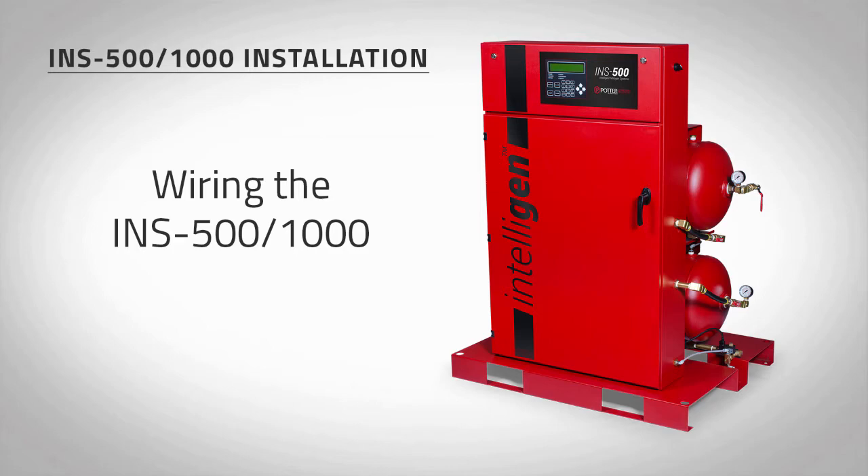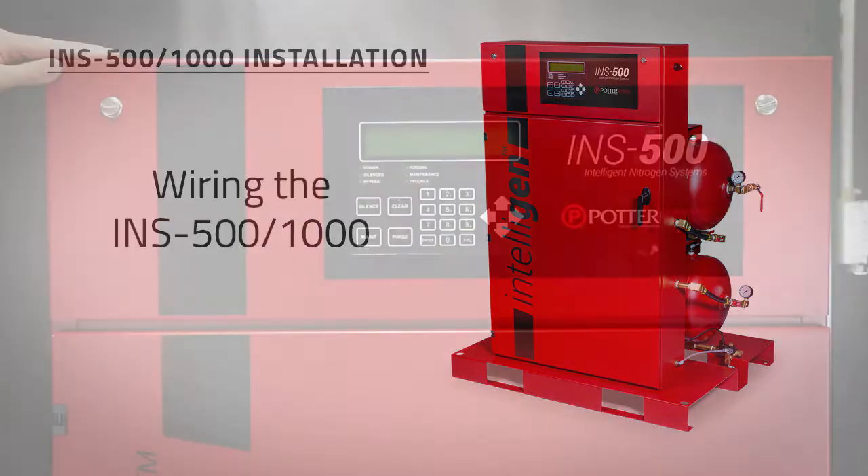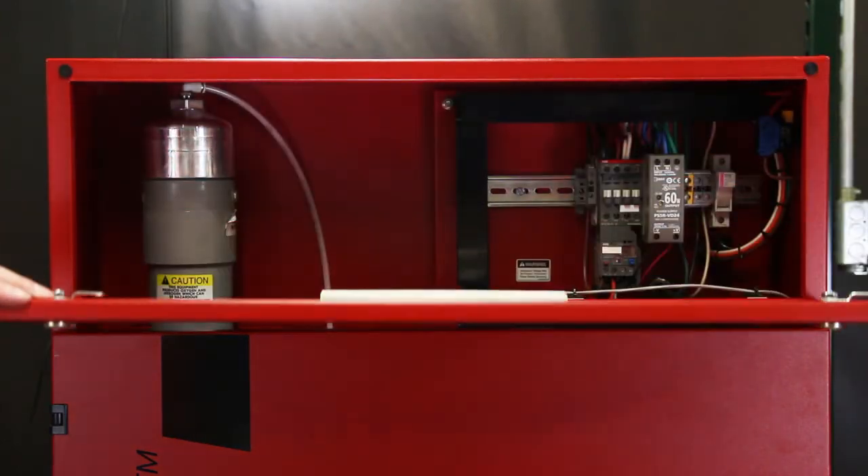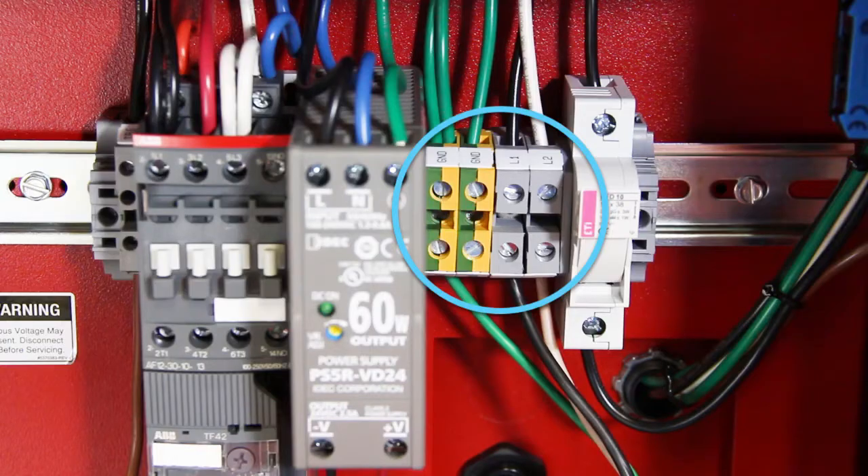To wire power to the INS-500 or INS-1000, open the front panel at the top of the nitrogen cabinet to access the wiring terminal blocks. Use the half-inch or three-quarter-inch knockouts on the back of the cabinet for electrical conduit. For wiring instructions, refer to the wiring diagram located on the cabinet door or in the manual.